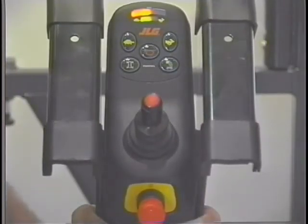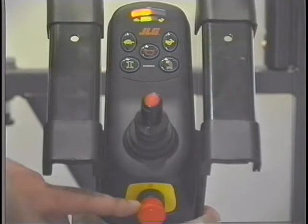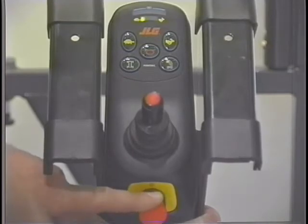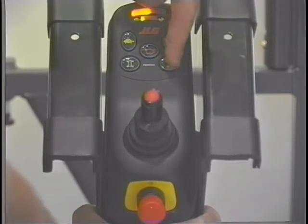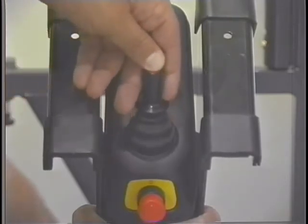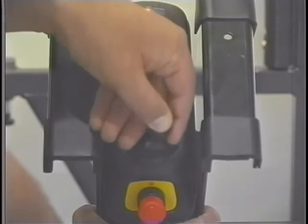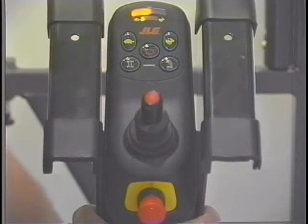The platform control station also has four controls. The emergency stop switch is similar to the one at the ground control station and shuts off power to all functions when depressed. Turn the red button clockwise a quarter turn to reset the emergency stop switch. To enable the lift up and down functions, press and release the platform function button. The lift up and lift down functions are then controlled by the joystick in conjunction with the enable button positioned on the joystick. The enable button must be continuously depressed to elevate or lower the platform. The joystick is proportional and the lift up and down speed can be increased up to the maximum speed selected by increasing the movement of the joystick.